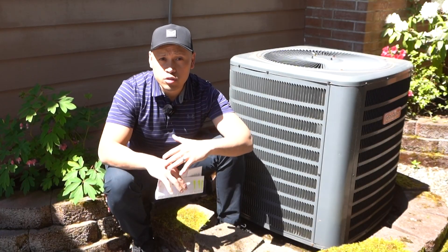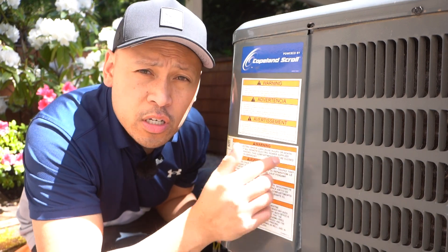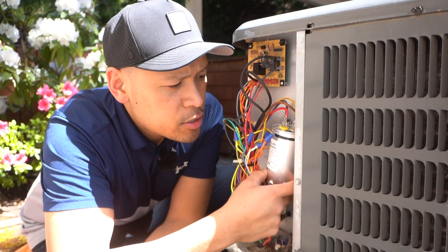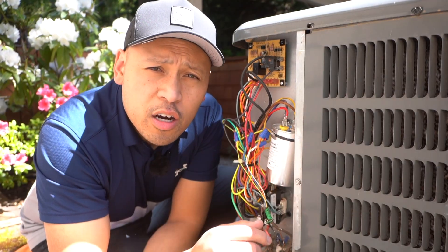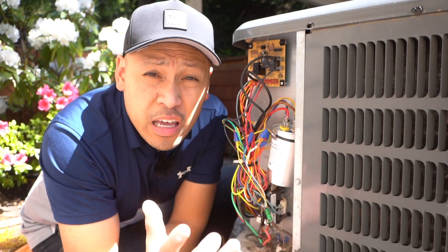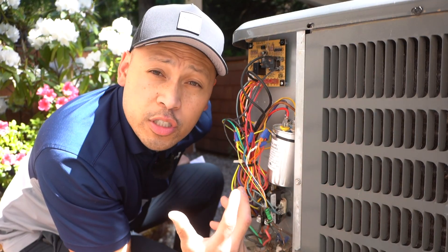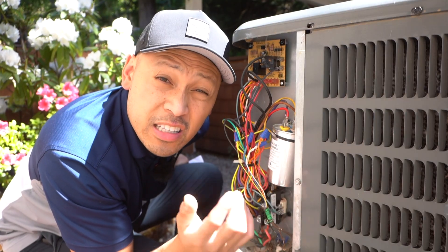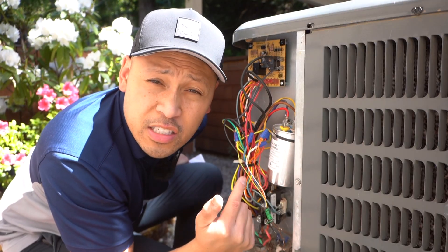People get charged so much for this, but it is very easy and cheap to fix. What I'm talking about is if you remove this cover from your AC unit, it's this little cylinder piece right here and it's called a capacitor. Just like a car battery, this will go bad over time and unfortunately you will have to change it out, and people make the service call and they get charged so much. Unfortunately for me, it happened a few years ago and I asked an HVAC tech to check it out and they charged me over a thousand dollars to get this thing fixed and replaced.